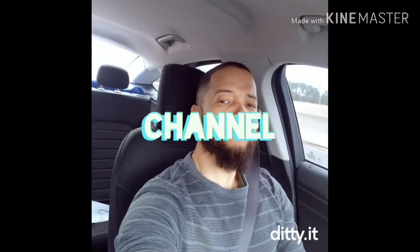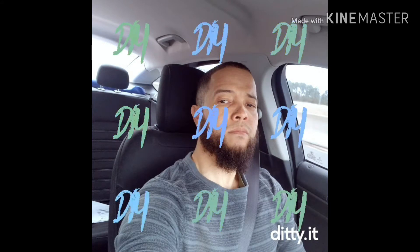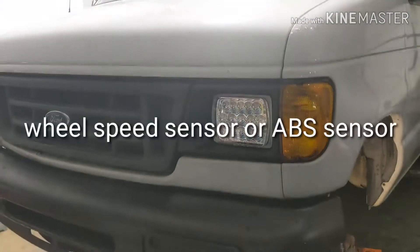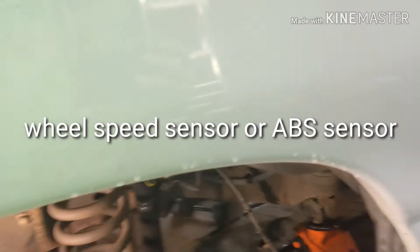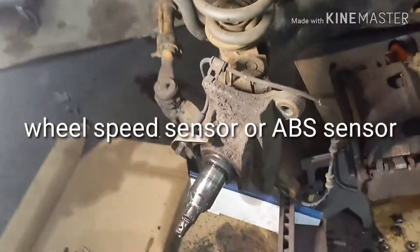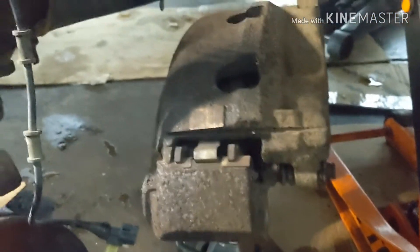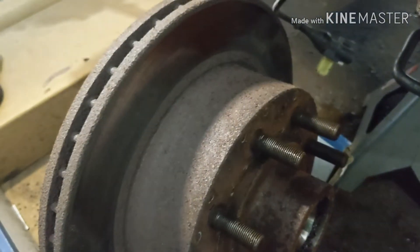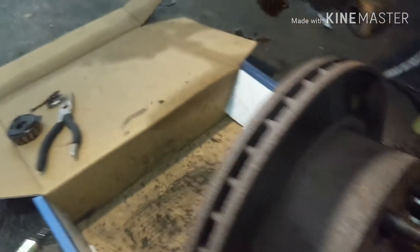2007 Ford Econoline — if you're doing an ABS sensor, this is what you've got to take out. You're gonna have to take out your caliper, held by a 21mm, then you're gonna remove the whole rotor here, held by a 27mm right in the center. But before you do that you've got to remove that pin.